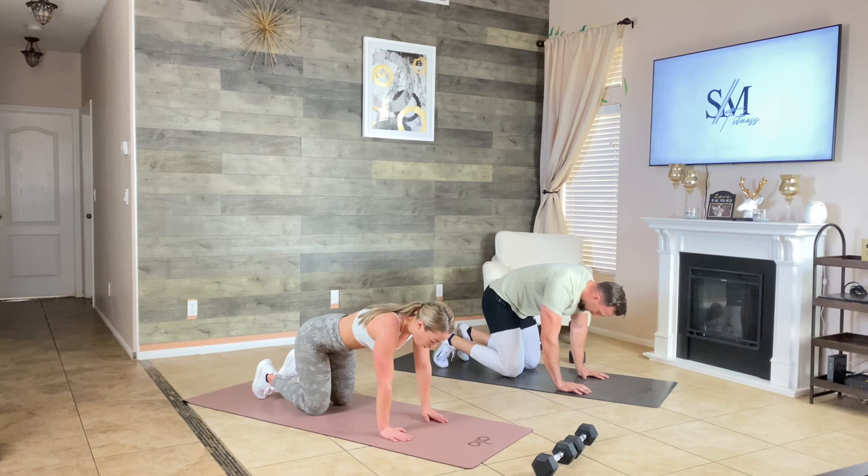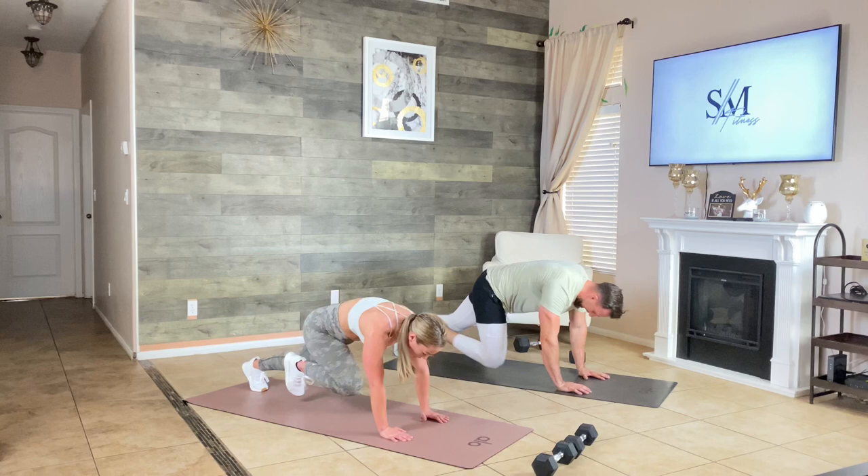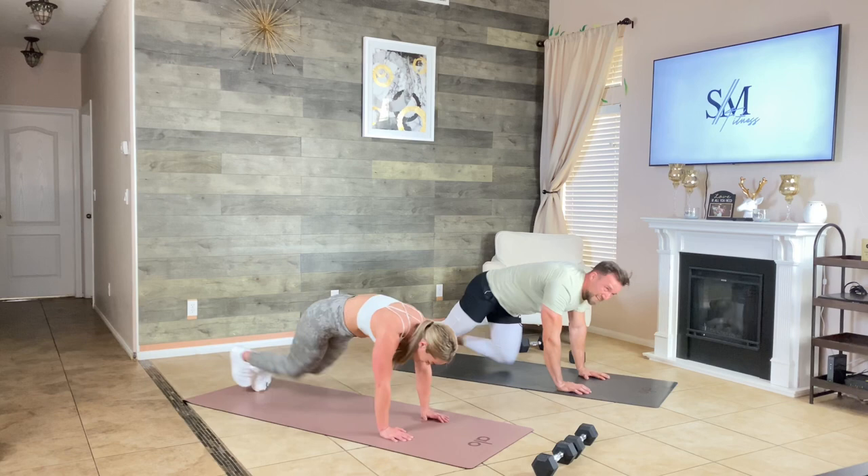Mountain climbers — we're done, all out, give it to me. Come on, yes, let's go. Push, drive, drive — I know those legs are heavy. 10 seconds, let's go. Strong — five, and time. Resting. Great effort.